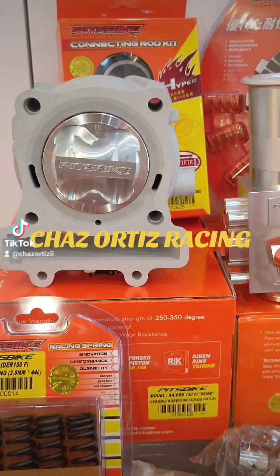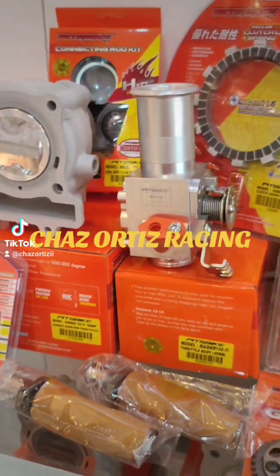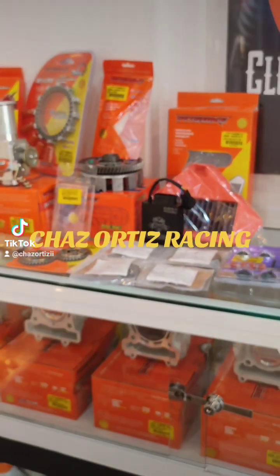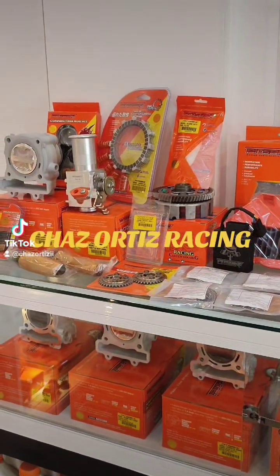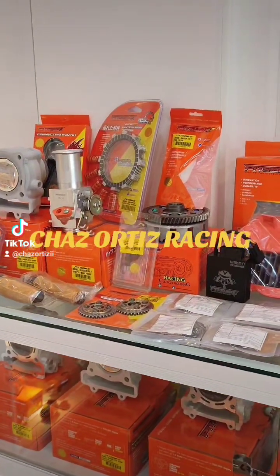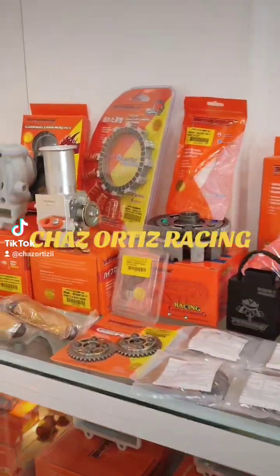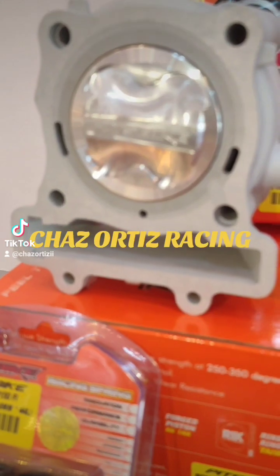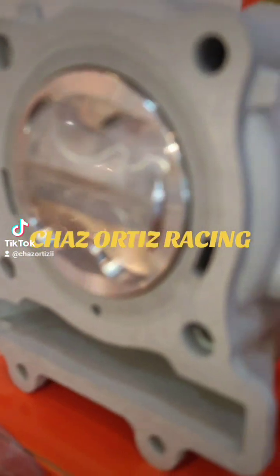Radar Watches TFI 68mm Setup. Ito lahat yung TESA. Yan yung PESA na pwede rin yung pilin or order rin kung magsi-set up kayo ng Radar FI. Magstart tayo dito sa cylinder block — 68mm chromeboard forged piston. Yan yung piston nya.